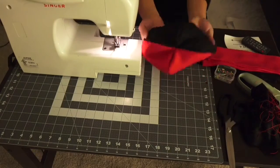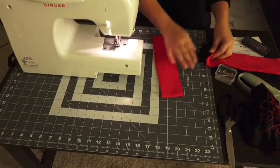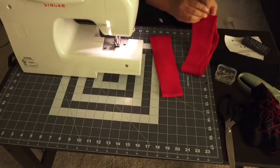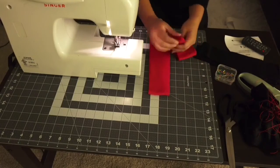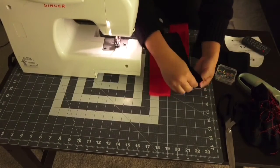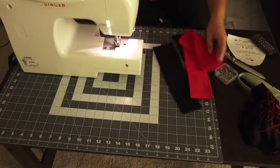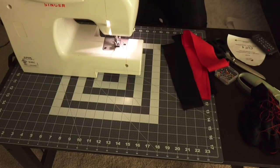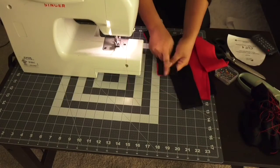And here we have our hat all finished — well, not quite yet. Now we're going to go ahead and work on the headband. You want to take your red and your black and cut them in half. Once you cut it in half, you're going to get two pieces of red and two pieces of black. Once you finish cutting them, you want to put them together red to black, and then put some stitches at the top and at the bottom.